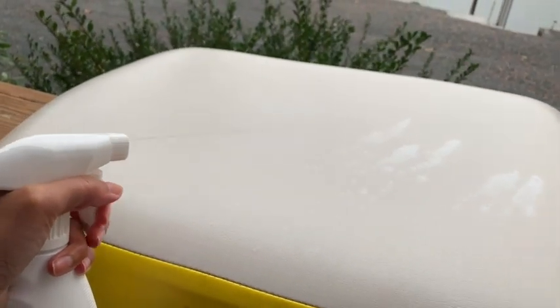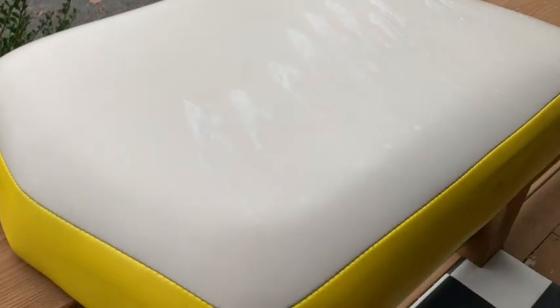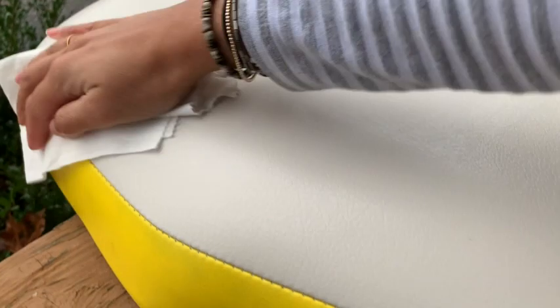The lake is our second home in the summers and we're constantly outside from sunrise to sunset. The great thing about this protectant is that it's made with long-lasting UV protection, so this makes us feel good knowing that we can be out there in the hot sun all day long and our seats will be protected from all those sun rays.